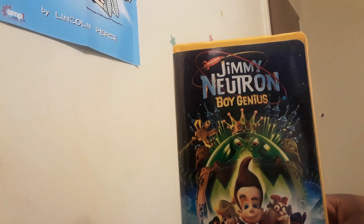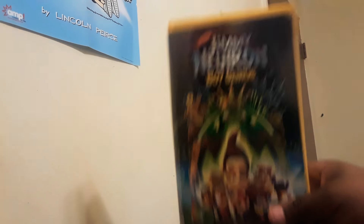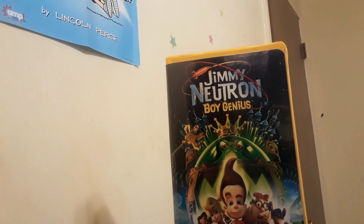So that is the VHS of Jimmy Neutron Boy Genius. I'd recommend taking a look — it's on DVD and of course VHS, if you're a VHS collector such as myself. I finally got the VHS release. That's basically it — it's been a bit of a short video for me. It's supposed to be pretty hectic for me, being a high schooler and all.